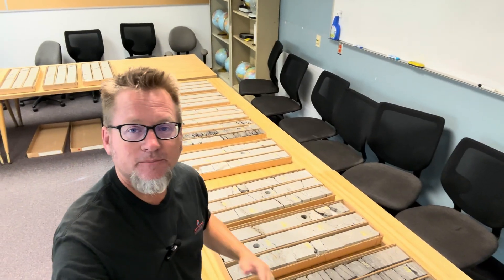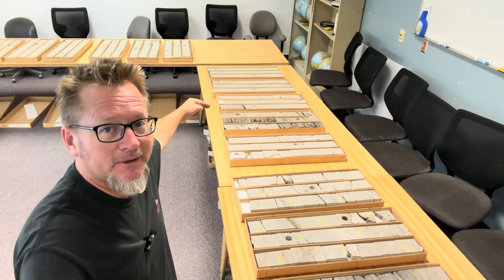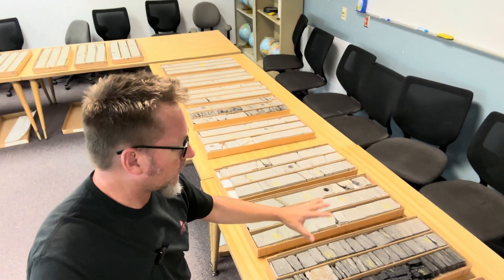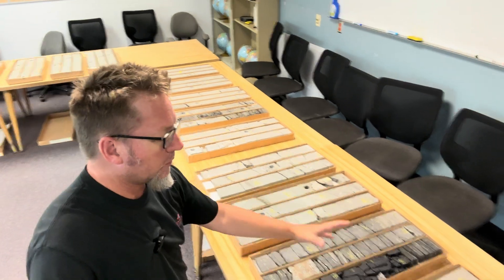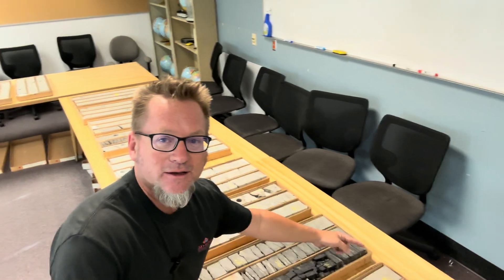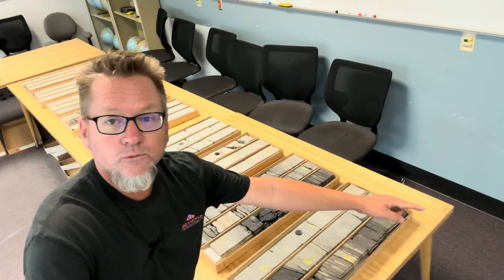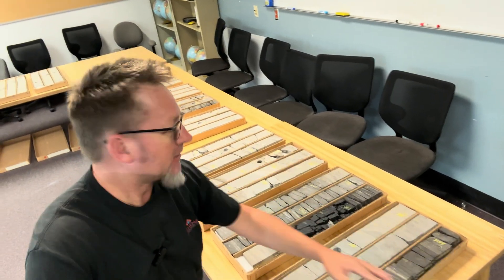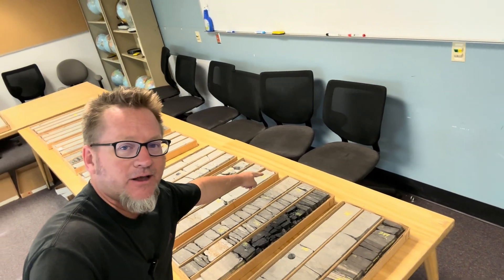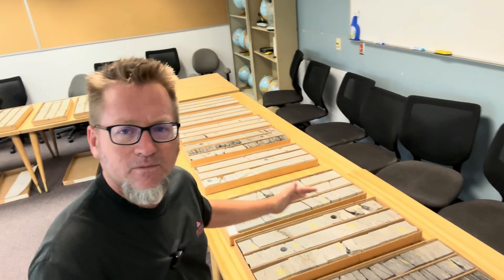Okay, so we've got the basics of the setup out of the way — box lids where they need to be, top of the box goes to the bottom of the box, which goes to the next top. I've been in core labs where they've put the boxes opposite this, going bottom on the left and top on the right. The problem with that is when you're getting the groove going on describing core, you go to the next one over and it's reversed — very confusing. Just think it through before you lay them out.